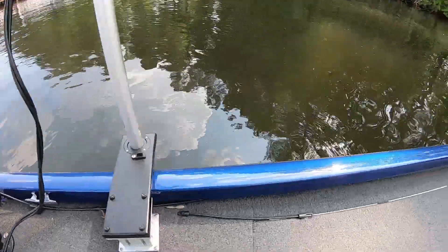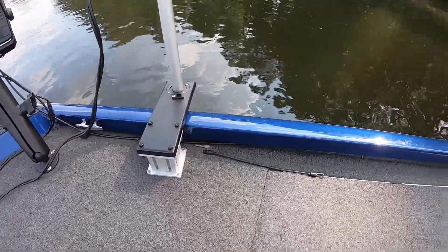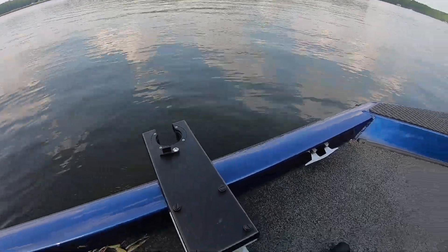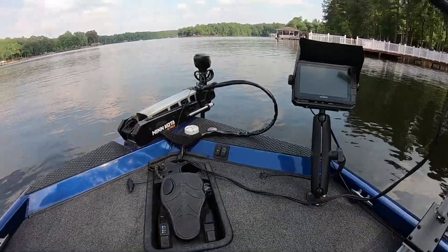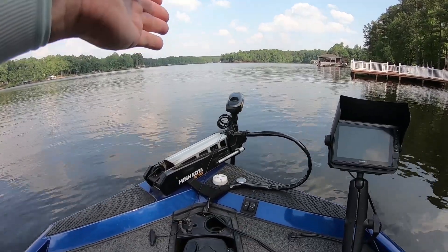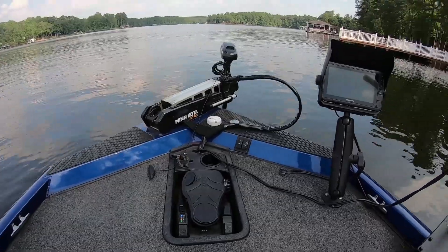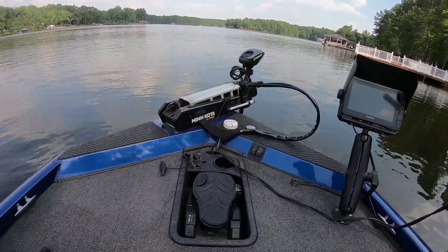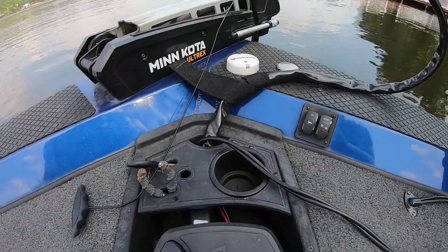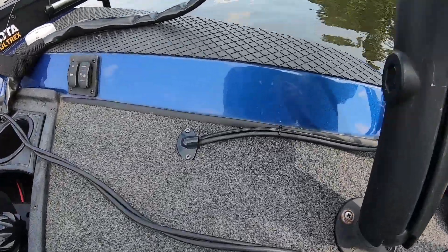I got it on both sides so I can switch back and forth. See, I got another holder over here — that way if the wind's blowing, say the wind's coming the way we are now and we're facing the wind, and the brush piles are on this side, I don't have to turn the handle around backwards. I just pull to this side because my transducer cable is coming out of my foot well.